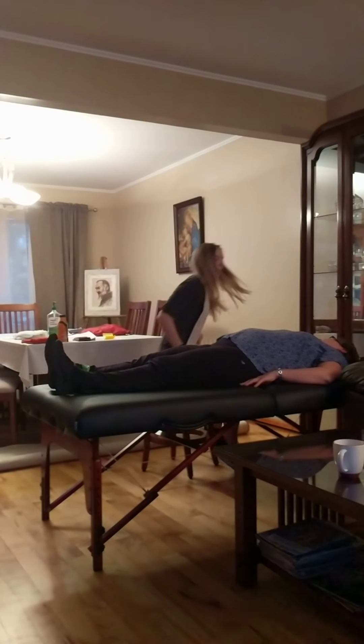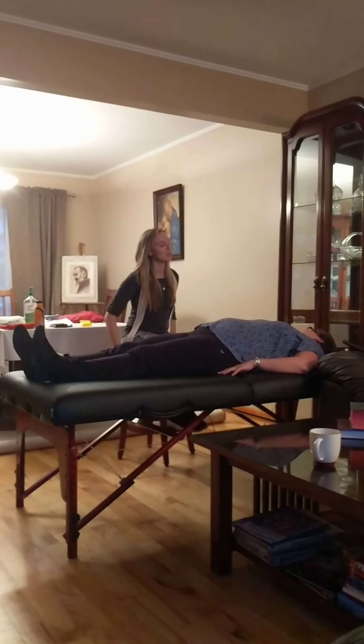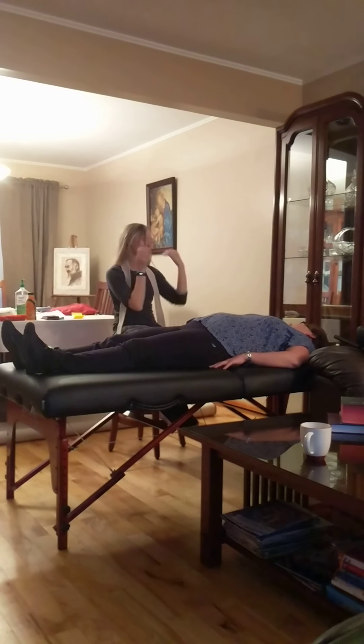Good morning Ms. Walensky, how are you doing today? Good. My name is Monica, I'm a student physical therapist assistant. I'll be working with you today.